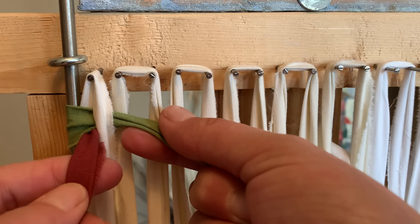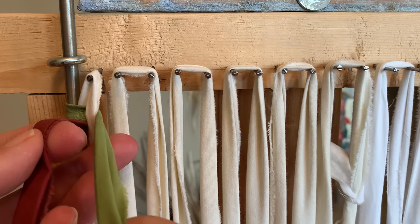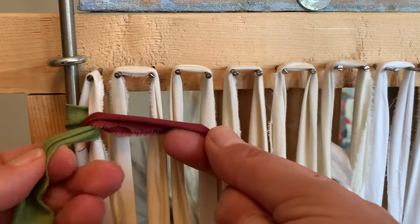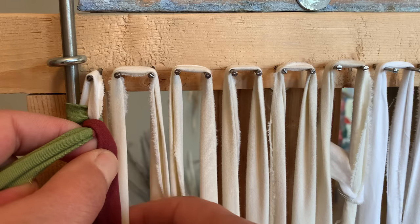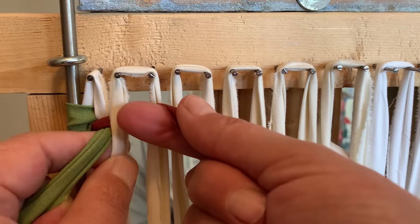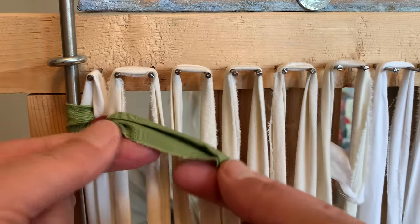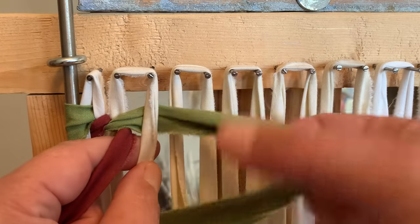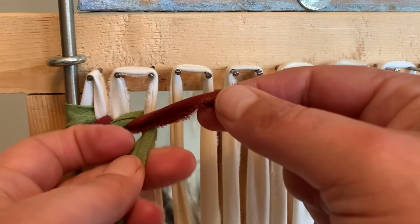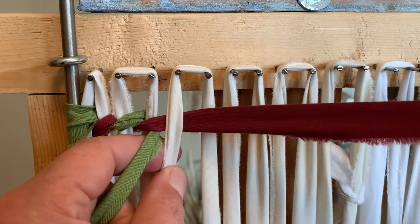So the weft that is in your left hand, you cross it over the warp and the weft that is in your right hand — cross it over top of both — and then take the one that was in your left hand and put it behind the next warp, then pull it through to the front. Cross over the warp and the weft, cross over, behind the next warp, and out through the front. Cross over the warp and the weft on the right hand side, then behind the next warp, and pull it through to the front.